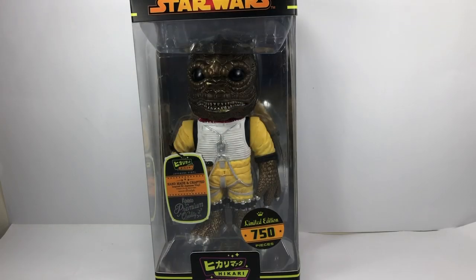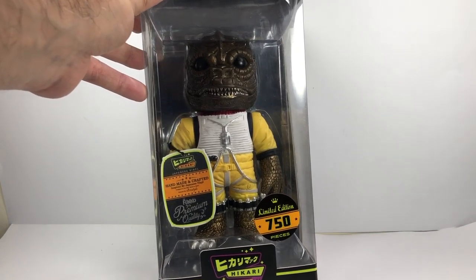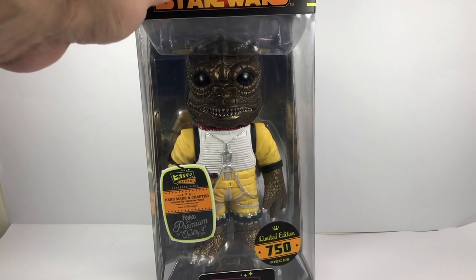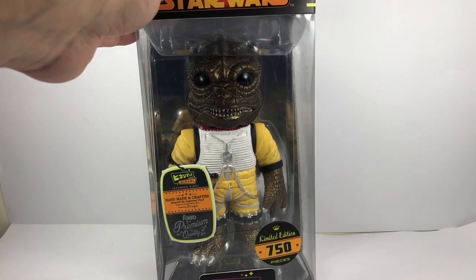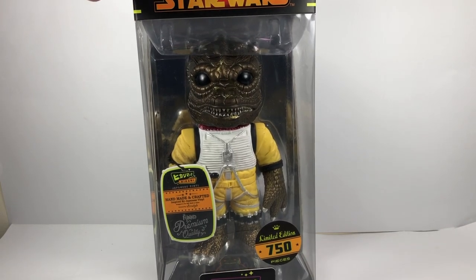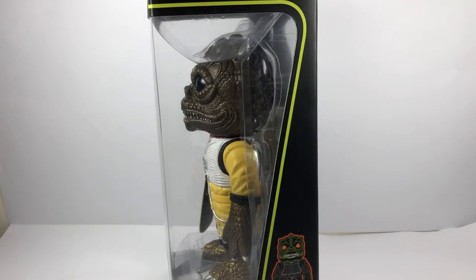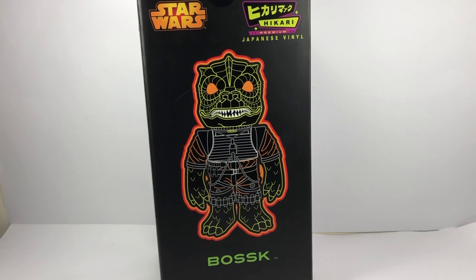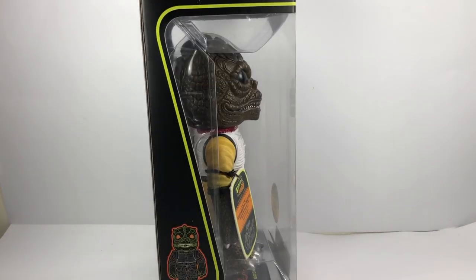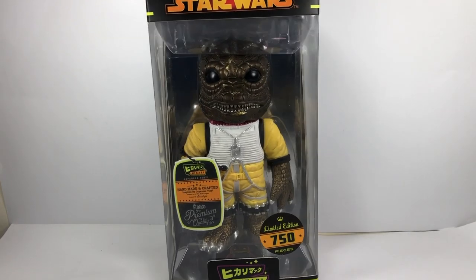Next up, I have the Japanese Vinyl Funko — a premium Funko. Stu from Eggman Studios on Instagram actually picked this up for me for something like £7.99, which is an absolute bargain. I don't really collect pops, but when there's a Bosk available, you've got to get him. So there he is in his box — still haven't opened him, not sure if I will. But it's a great Bosk collectible to have.